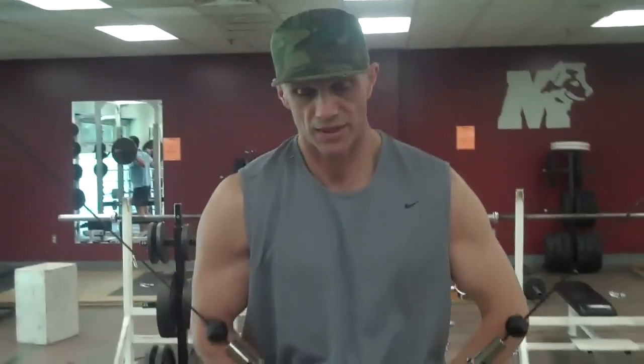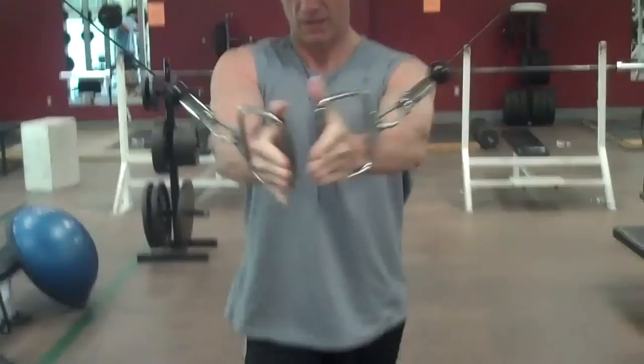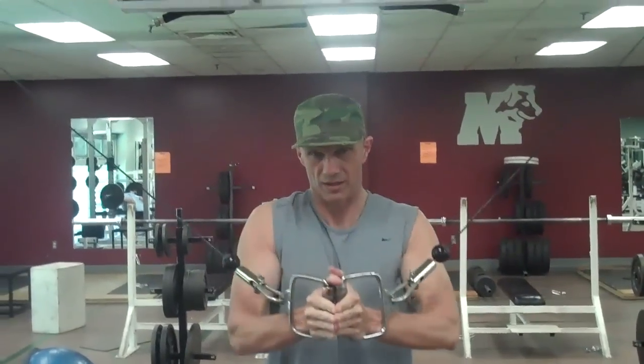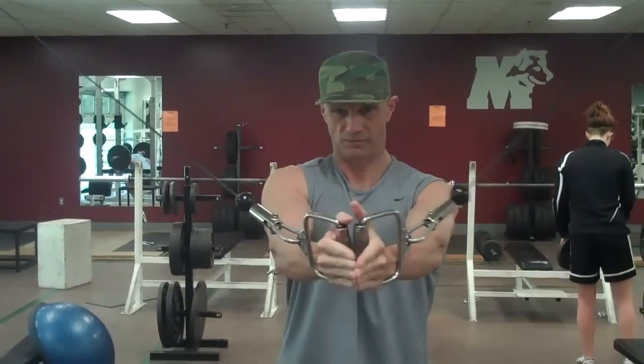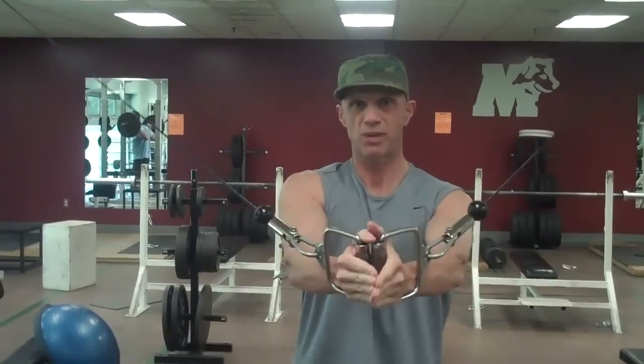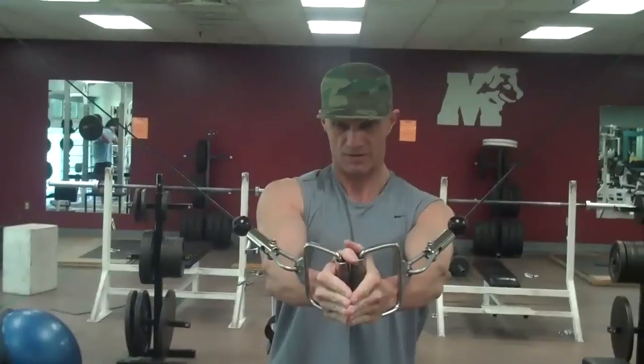Now, same apparatus, but our hands are obviously up higher, and now we're going to do the cable cross. Find the center again, step forward. This time your hands come center out — notice how it hits the center of the chest. It's a scoop — squeeze. Just like the pec deck but with cable, and squeeze.